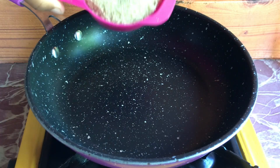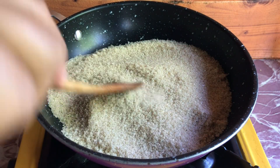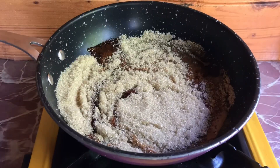Pour one cup of sugar in another pan and let it melt using low heat. When it starts to melt, don't stir it. Instead just move the pan sideways until it's totally caramelized.